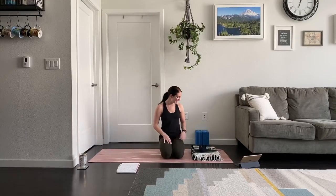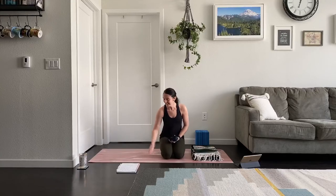Namaste yogis, welcome to your mat. Thank you for joining me today. This is a foundations level one class. My name is Abigail, for those of you who are new to me, and the focus for class today is a nice adventure around the hips. Before I get into that, I'd like to suggest a few props.